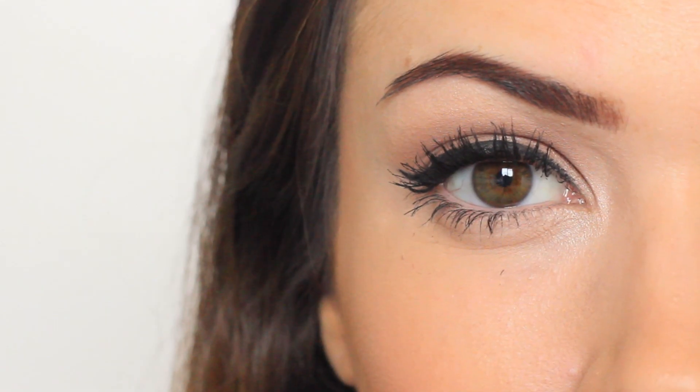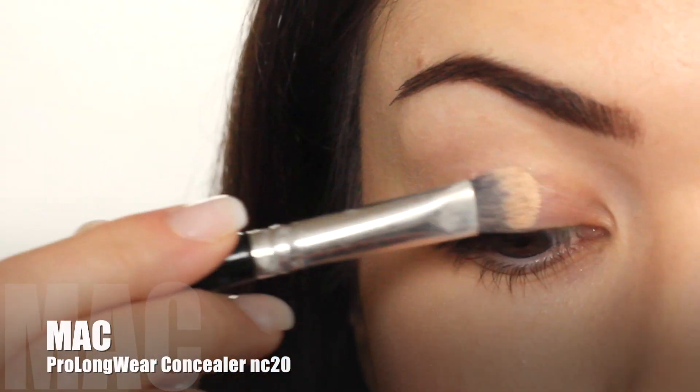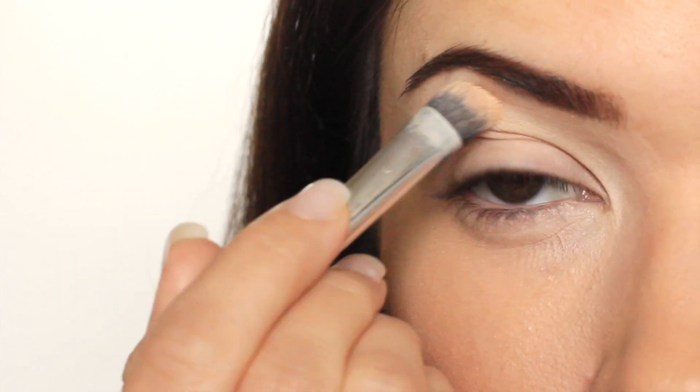Today's Monday Makeup Lesson is a long-lasting waterproof eye makeup look. Starting with Max Pro Longwear — nothing takes this off. You can use it as a base, just remember not to over-apply it. You can use this alone as your primer or apply a primer over the top.